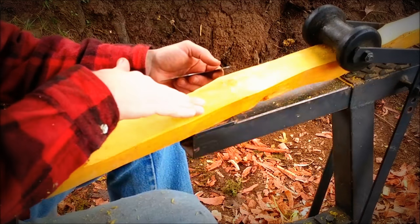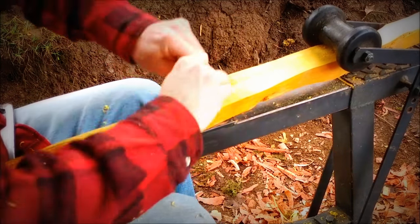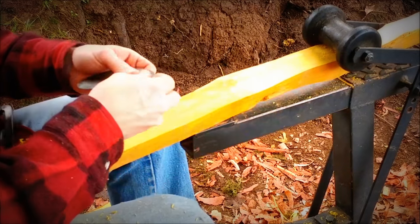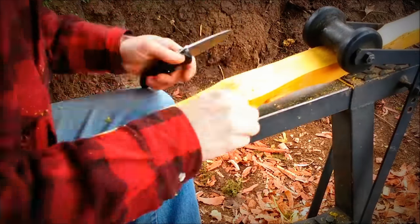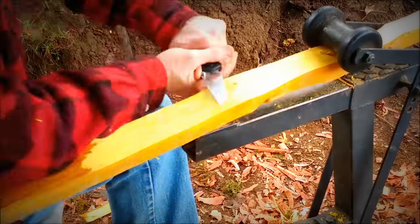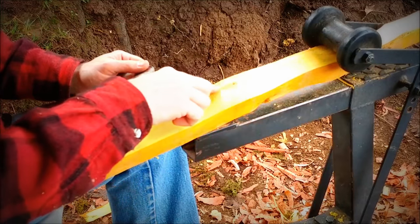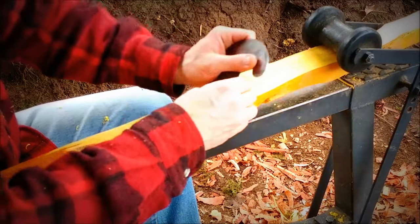You don't want to blast right through them. It's really important that we get that continuous uninterrupted growth ring. So go fast where it lets you, and if you need to slow down and take your time, slow down and take your time. I'm just working down this little island here around the knot, getting rid of the wood from the earlier growth ring.